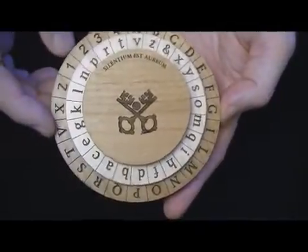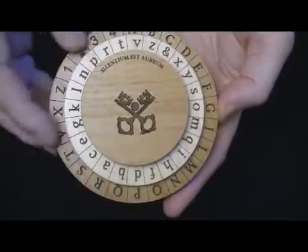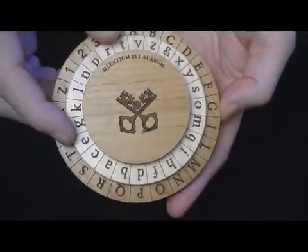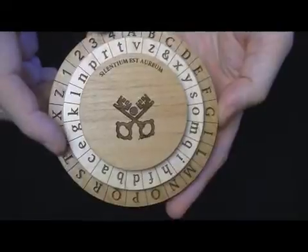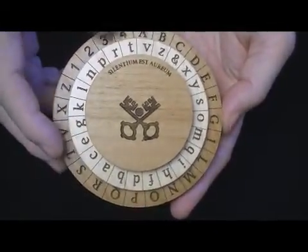There are some letters missing — partly because they didn't exist in 15th century Latin, and partly because it increased the complexity. There are some very simple workarounds for these missing letters.